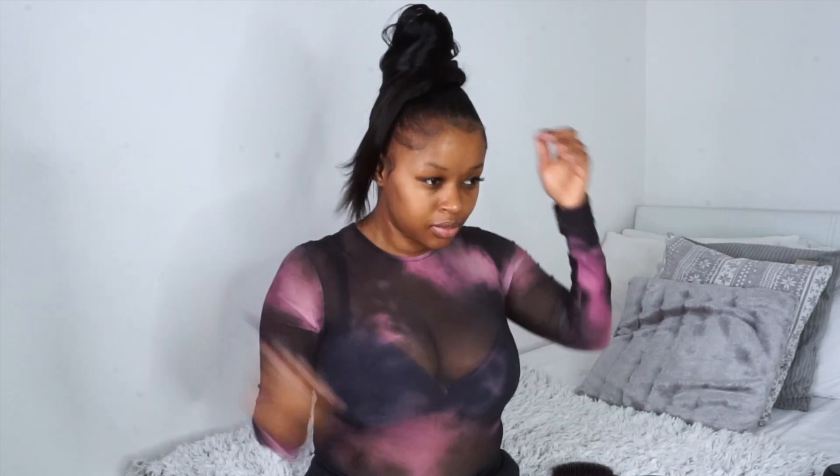We're not quite done — we still need to do the edges. And that's it guys, a sleek ponytail with no gel and no wax.